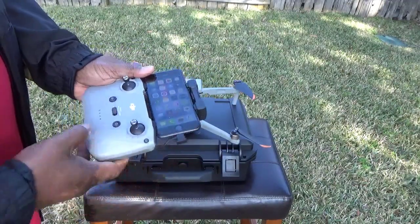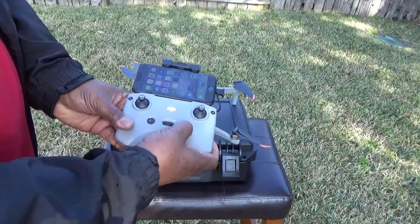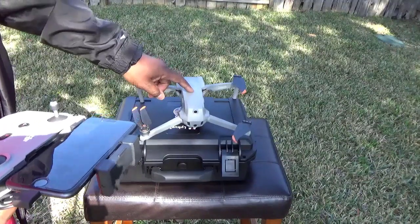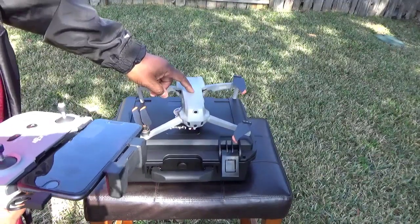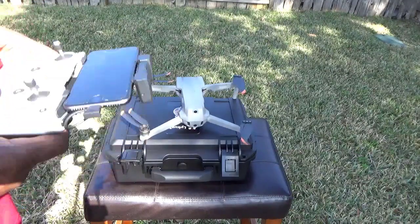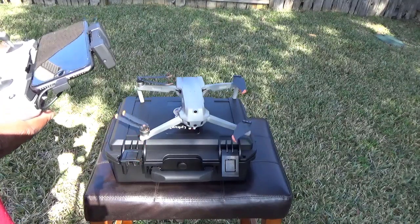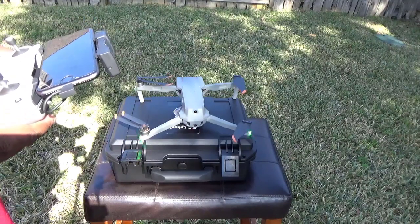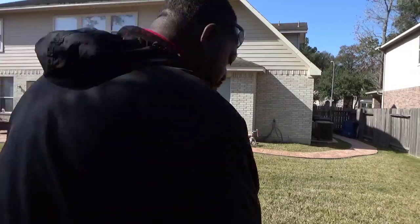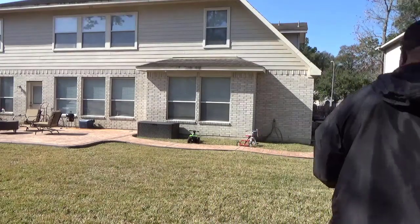Once you plug it in and turn on your phone, to start the controller just push the button once then hold it for about two to three seconds. Do the same thing for your drone — push it once and hold it. Once everything is linked up it'll let you know it's ready to fly, or give you instructions, like if you need to calibrate your controller.